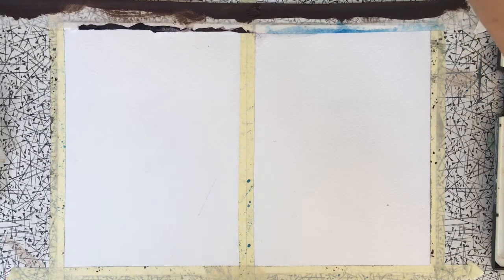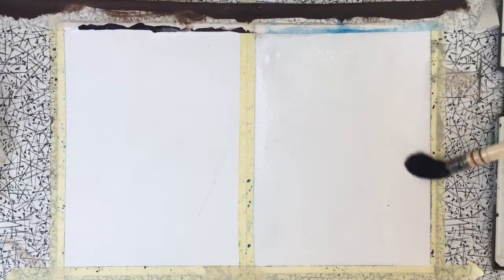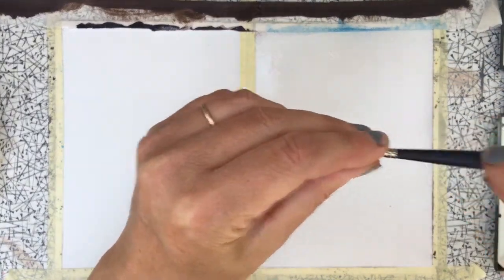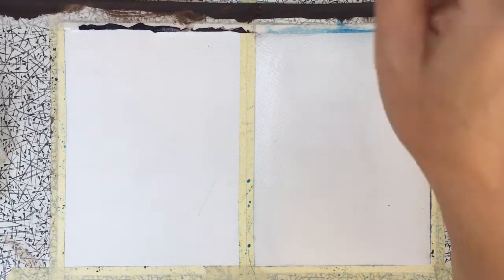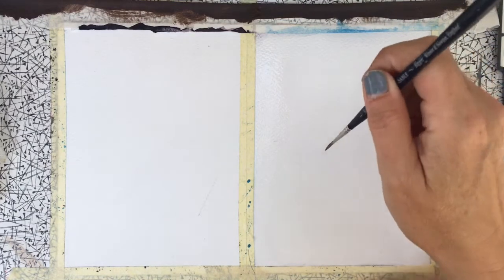We're just going to wet the paper — this is a wet-on-wet technique and it's quite quick. It's useful to have a hairdryer if you have one available, if you want to motor through these tutorials. So nice and wet. Then what you want to do is take a smallish round brush — something with a point to it. You could use a rigger brush. I've got some Payne's grey mixed up here — Payne's grey with a little bit of alizarin crimson — and it's quite thin for the moment.